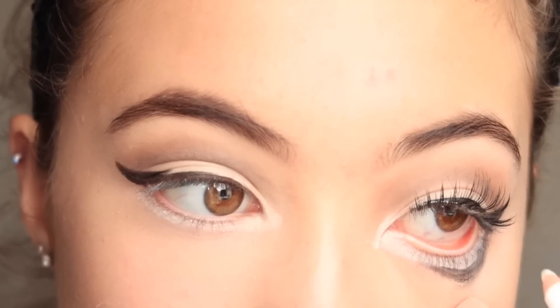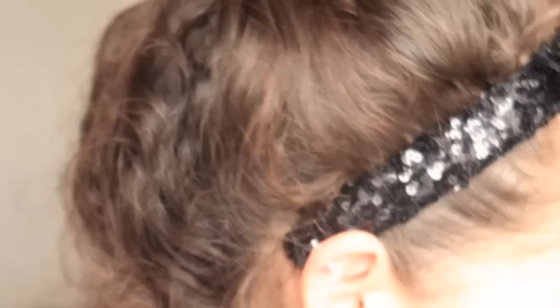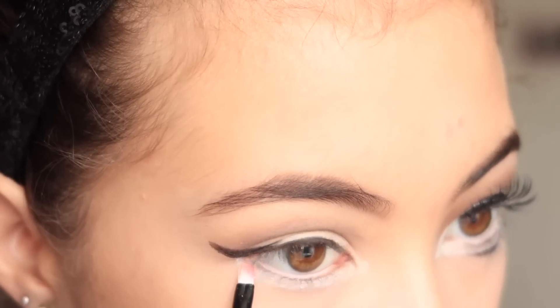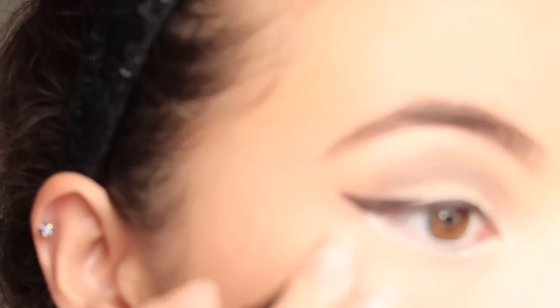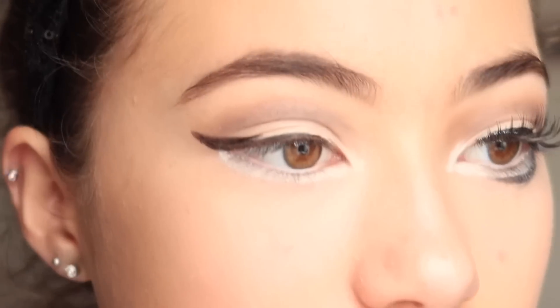Oh yeah, I know what I forgot to do on this side. Also, to finish off that white — because the white isn't as white as I want it — using a white from my palette and just a little brush to go over it. Then going back in with my eyeliner, we are going to go under, and I know this part is just not going to look equal.